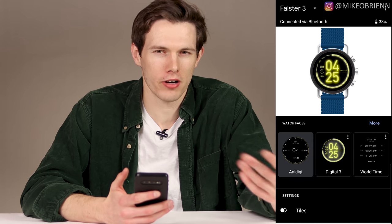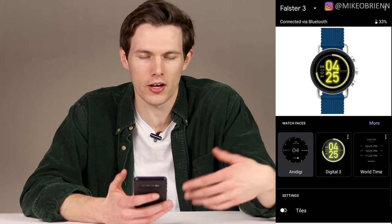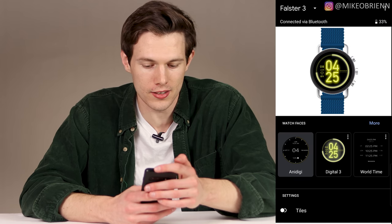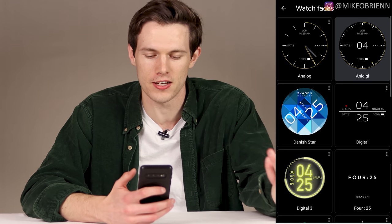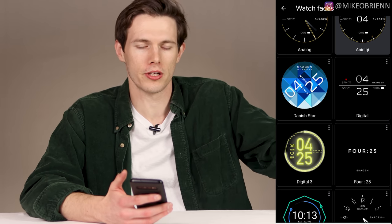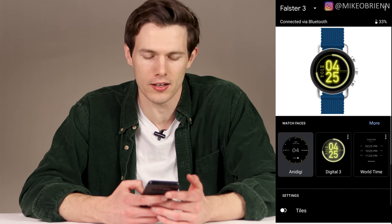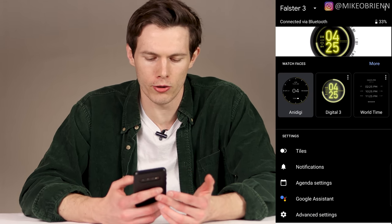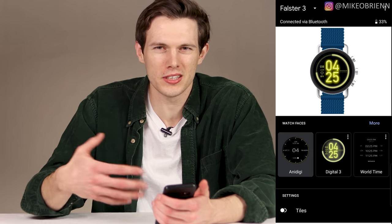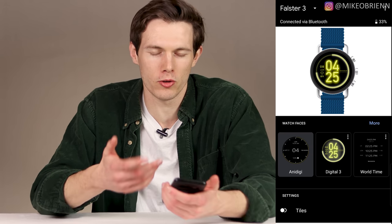This watch relies mainly on one app — Google Wear — though other apps like Google Fit can connect to it for health data. The Wear app shows your battery percentage, lets you take a screenshot, disconnect the watch, and change watch faces. There are some interesting faces like Danish Star — and Skagen is a Danish company, by the way. You can also adjust tiles, notifications, agenda, and Google Assistant settings from the app, though most of what the app offers can already be done from the watch itself.